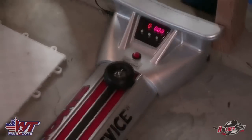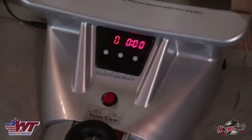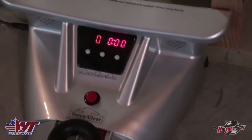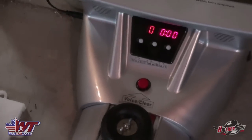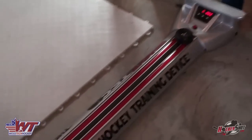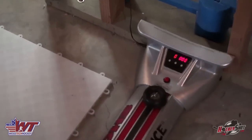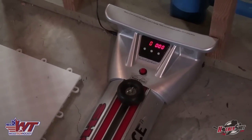Last but not least, we've got the Shot Tech. It's an electronic device with different programmings and modes. It'll track how many repetitions you get in a certain amount of time and other stats — we'll save all that for a different video. We've got it set up and I'll show you what it looks like in action and a few different drills you might be able to use with the Shot Tech.